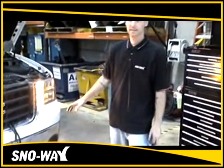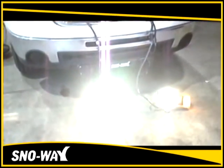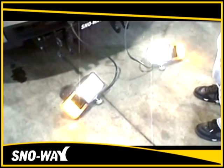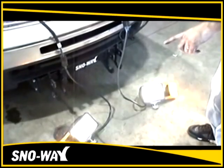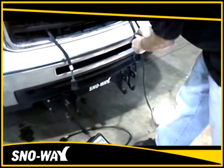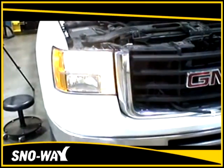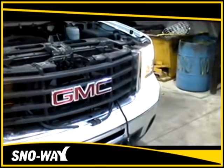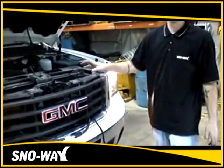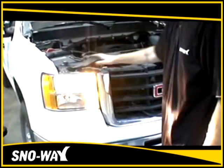After verifying that your headlights are functional and your blinkers are blinking at the correct pace on both your plow lights and your truck lights — you're plugging a set of plow lights into your truck — verify that when you plug the EIS harness back together everything is functioning properly. Once verified, reassembly is just the reverse of the disassembly of both the lights and the grille.